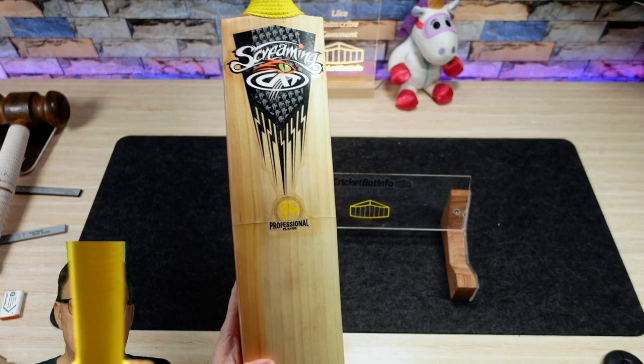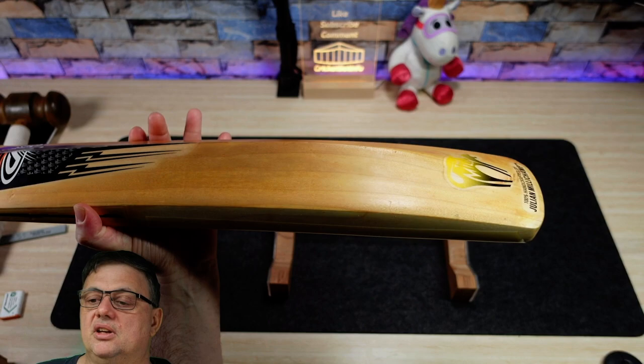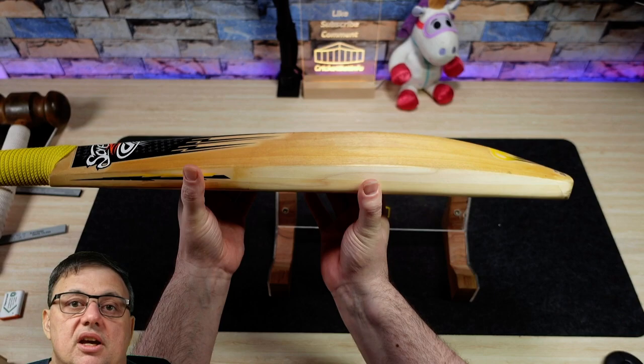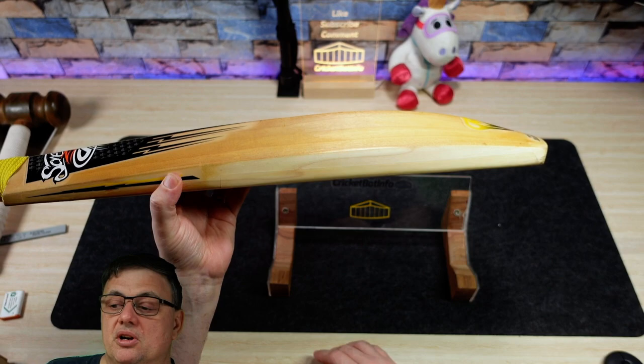Now the finishing itself - obviously a used bat - so we're going to have slight imperfections and things like that. It looks like it's been well looked after to be honest, with just a little bit of knocking around in the bag up here. If you look online, you can still see the Screaming Cat YouTube channel, and he actually did a lot of bat maintenance videos. I'm free to say that I looked at a lot of those when I was trying to learn how to repair bats myself.